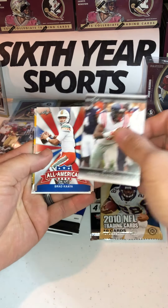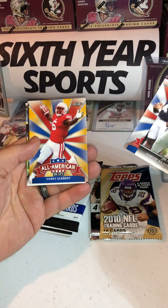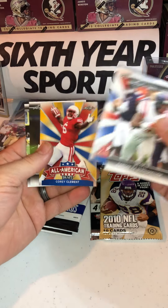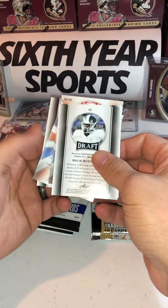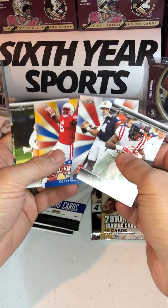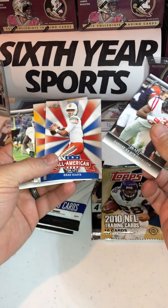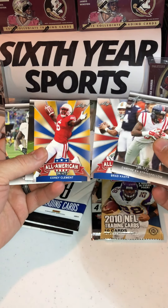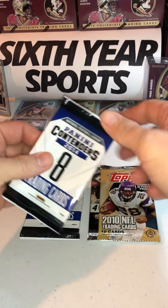De'Mornay Pierson-El from Ole Miss, All-American Brad Kaaya from Miami — looks like a gold parallel — All-American Corey Clement, Artavis Scott, and then Malik McDowell. Again, these are Leaf so they're not going to have your college emblems on there at all. Still good-looking cards for all things considered. I don't hate these All-American ones, but not what we're looking for. Let's get the Contenders out of the way.